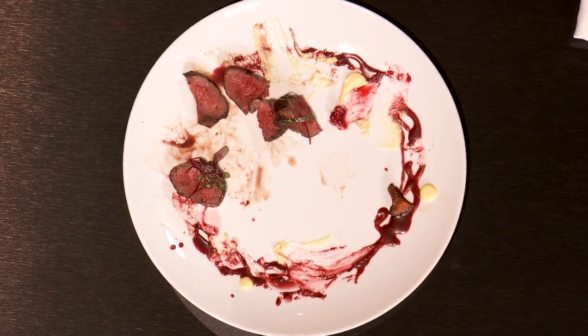But I disagree with the judges. The puree is too creamy, so it doesn't taste of acorn. Thank you.